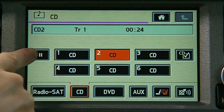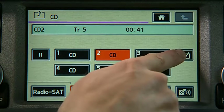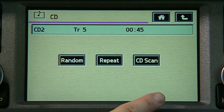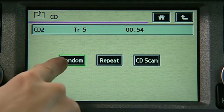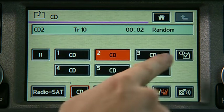The pause control is located here. Press CD settings to access random, repeat, and scan CD features. Note that these features may only apply to a single disc, not all CDs at once. Touch the selected icon to play, and again to cancel the feature.